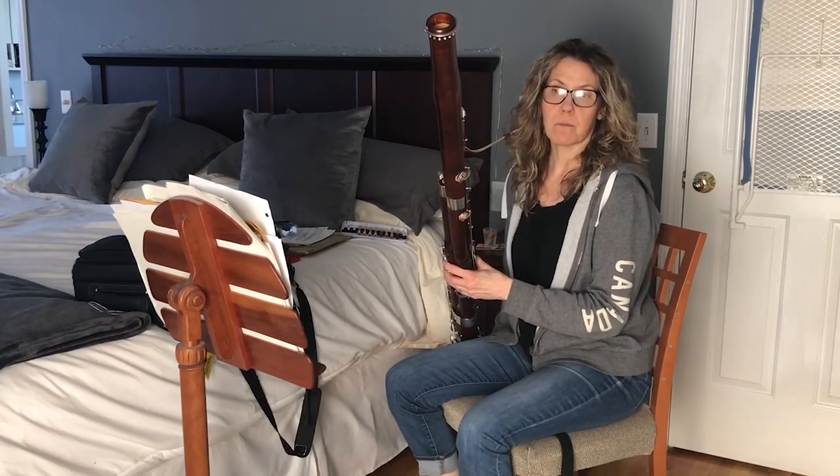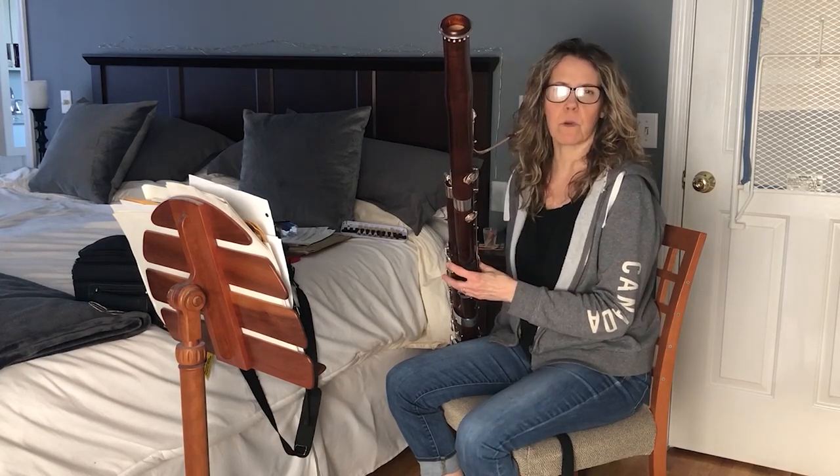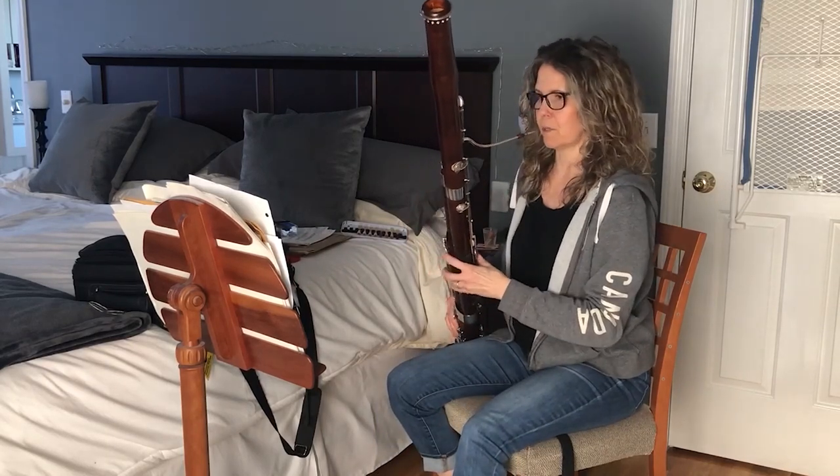Due to the coronavirus, we are basically stuck at home, which is great — I'm organizing things and throwing out stuff. In organizing my music, I found one of the first pieces I ever learned on bassoon. I will play it for you. This is like a typical bassoon excerpt.